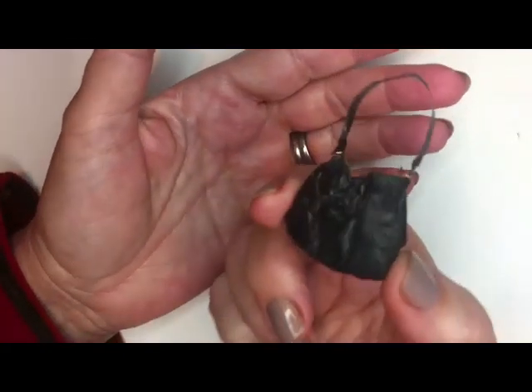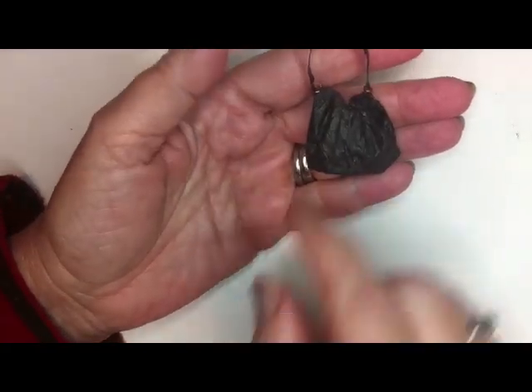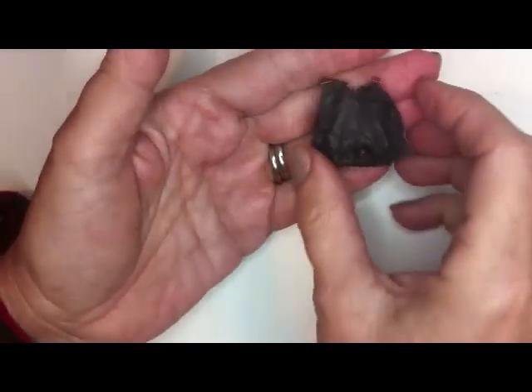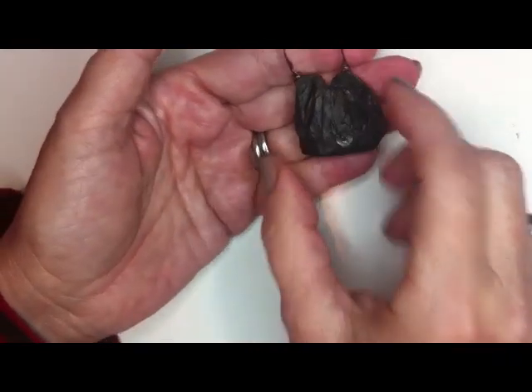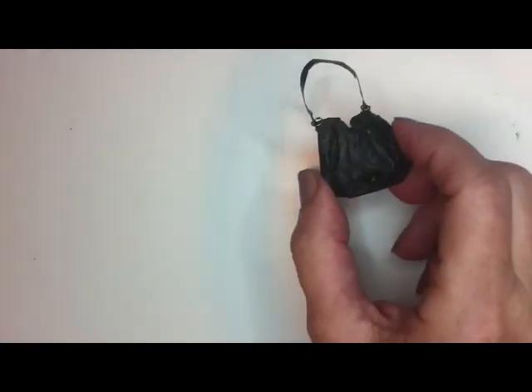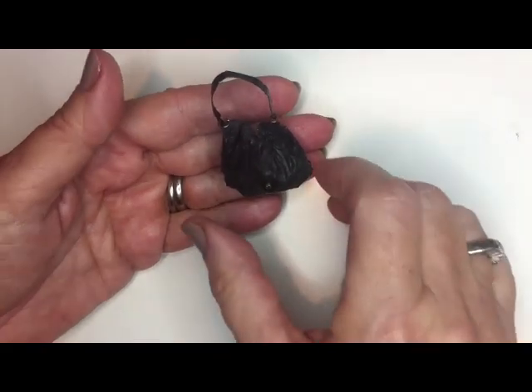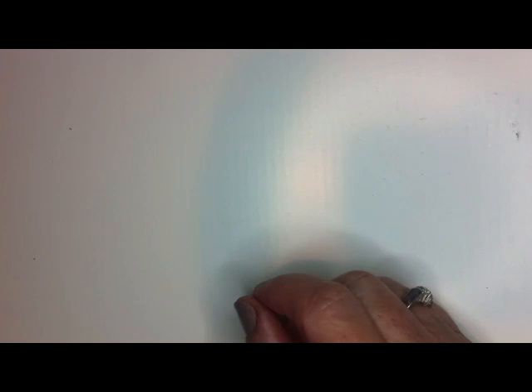I'll also show you how to use a round one. And you can have square ones — the square one gives you a limited number of things that you can do with it. We're going to make a little satchel type purse. I called it a grandma's purse, because it kind of looks like it's been around for a long time. But I made a whole bunch of other purses, so I only have one that I kept for myself.